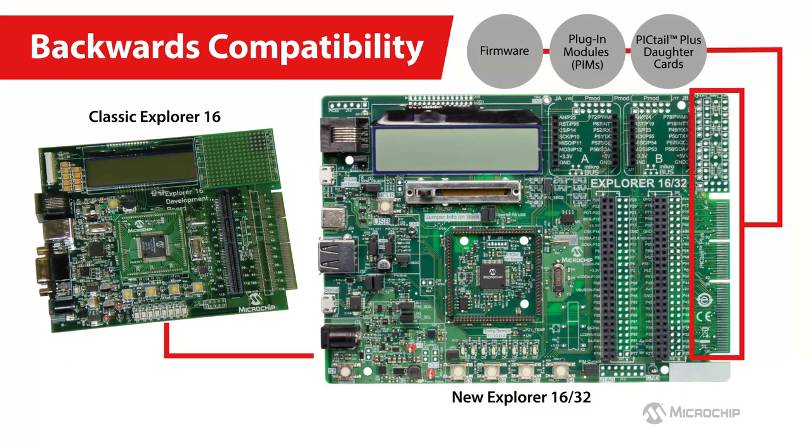To top it all off, the new Explorer 1632 board is completely backward compatible with the classic Explorer 16 development board in using existing codes, libraries, prototypes, PIMs, and all the PICtail Plus data cards interfaced via the side PICtail Plus connector. You can also reuse the PICtail Plus data cards interfaced via vertical PICtail Plus connectors using additional PICtail Plus expansion boards.